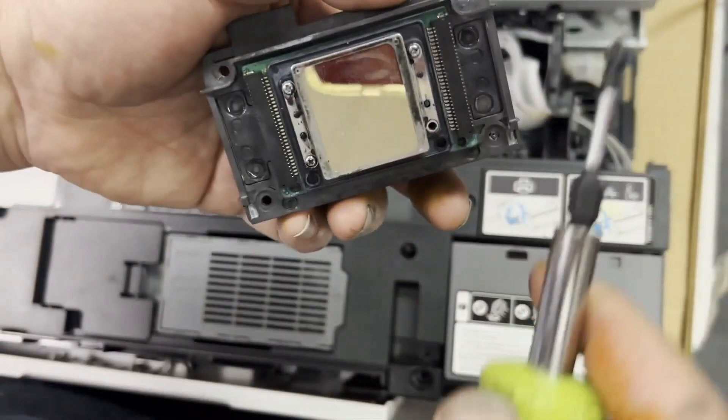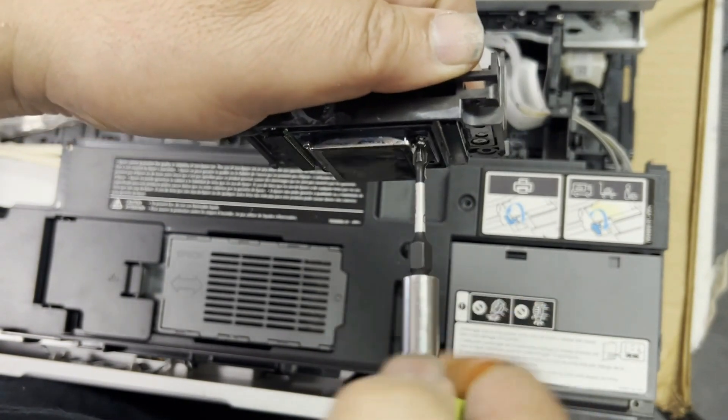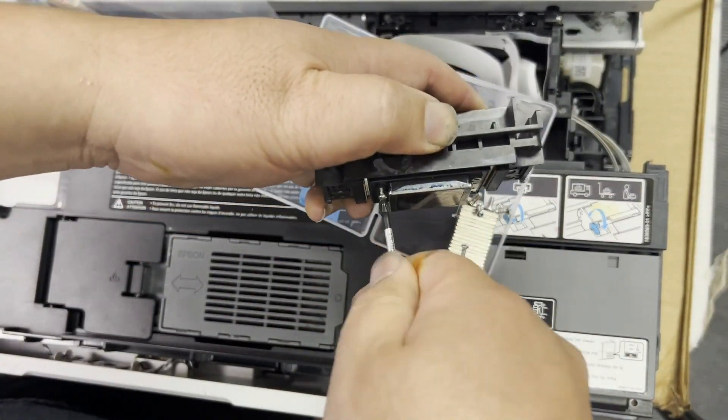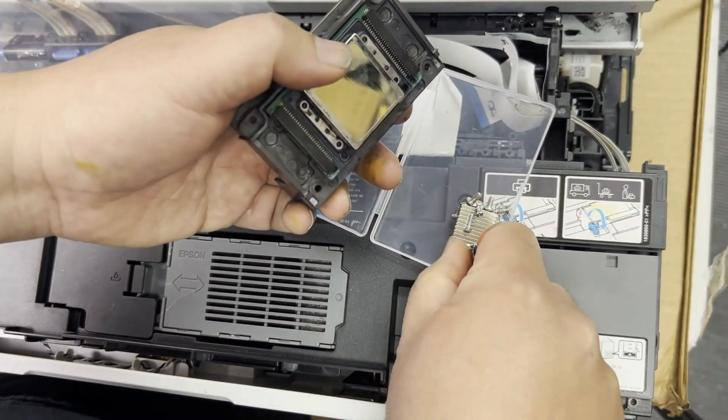You'll need a size 0 or size 1 Phillips screwdriver. Take off the screws on the bottom, and save and guard those screws like your life depends on it, because if you lose them, you'll never get a replacement.